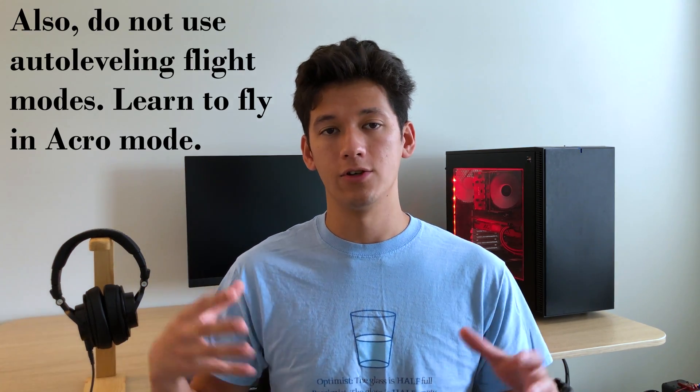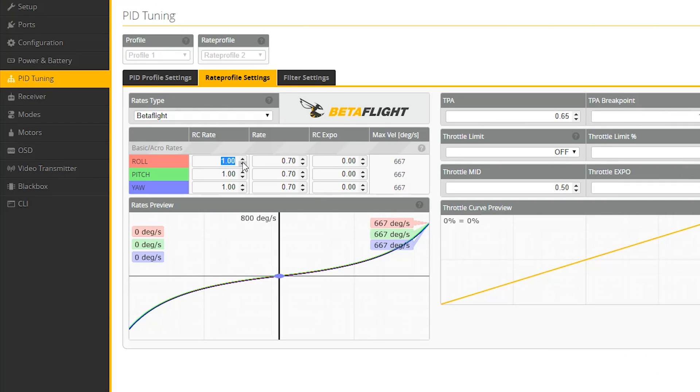I wanted to briefly discuss rates. Rates are essentially how sensitive your sticks are. In this series I'm using the default Betaflight rates, which are less sensitive than my personal rates, but they might still be a little too sensitive if you're just learning. The default Betaflight rates have a maximum rotational velocity of 667 degrees per second — so if you go full stick for just one second, the quad would make nearly two full revolutions. I'd recommend turning down your base multiplier or RC rate in Betaflight so your maximum rotational velocity is closer to around 300 degrees per second — about half as sensitive as the defaults.